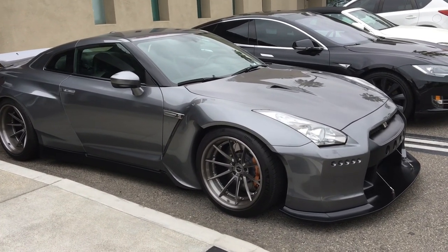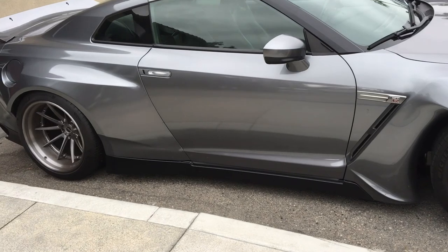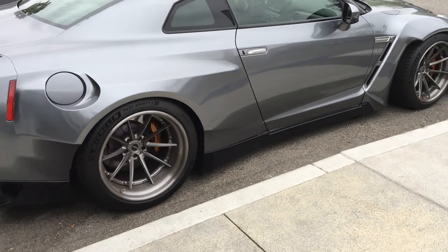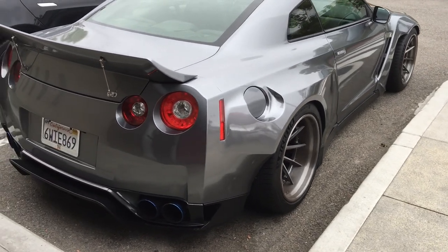Just an amazing example of a GTR that we were lucky enough to spot in a parking lot. If you guys like snippets like these with cool rides that we spot, let us know in the comments. Thanks again for watching and we will catch you next time. Bye bye!